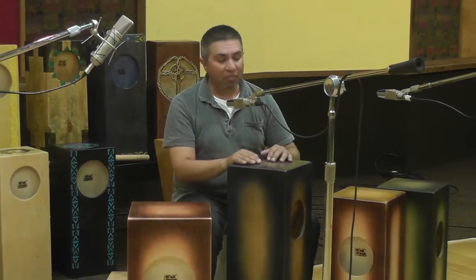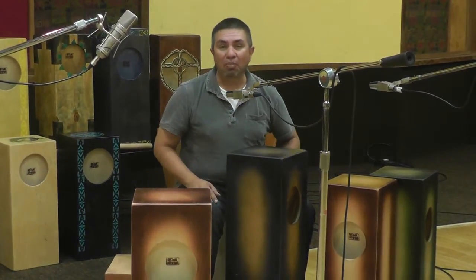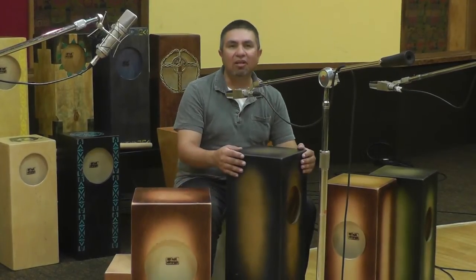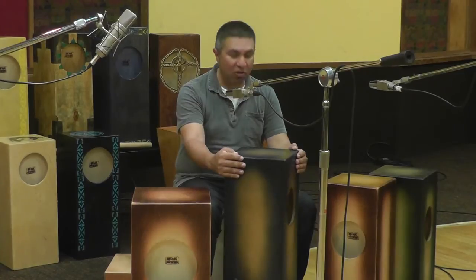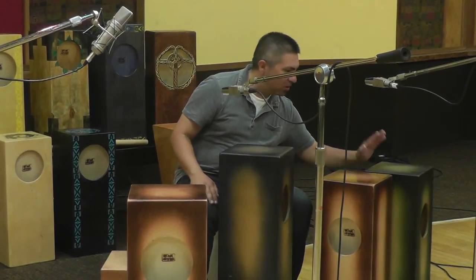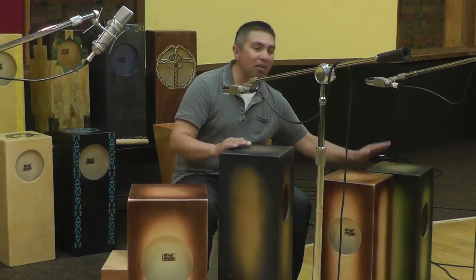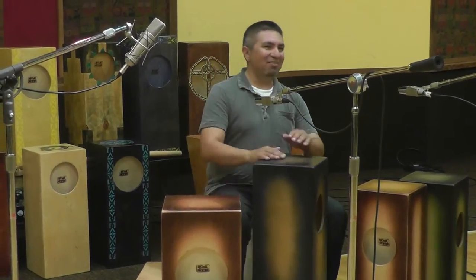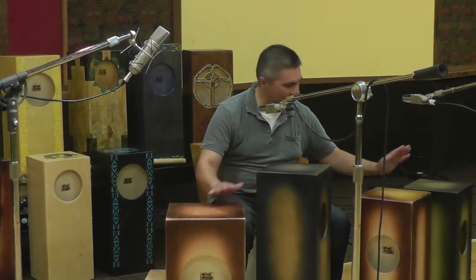These drums also have great tonal properties to them — they actually have notes. My cousin's just a brilliant mastermind when it comes to creating the tones of these drums. You can hear how each drum has a different pitch. So you might end up purchasing some Monk drums in a group, like a cajon choir, if you will. You definitely want to try to hear different pitches, and you can make little melodies with them.